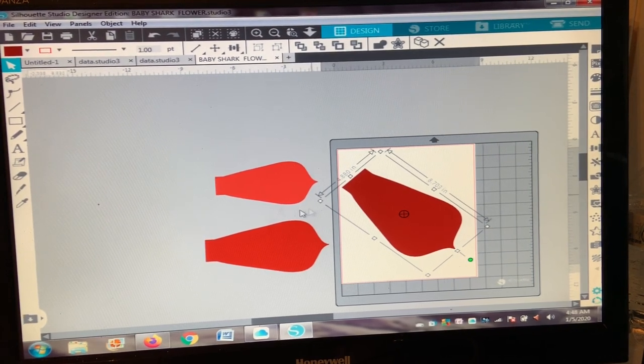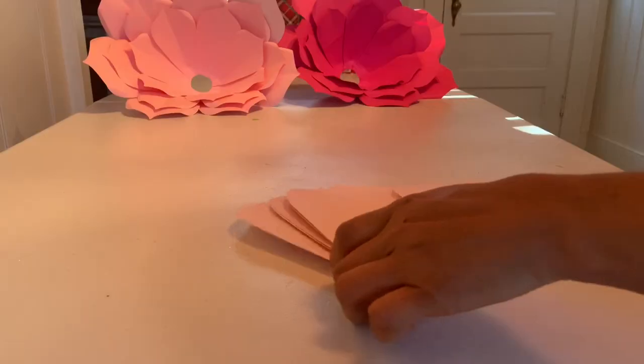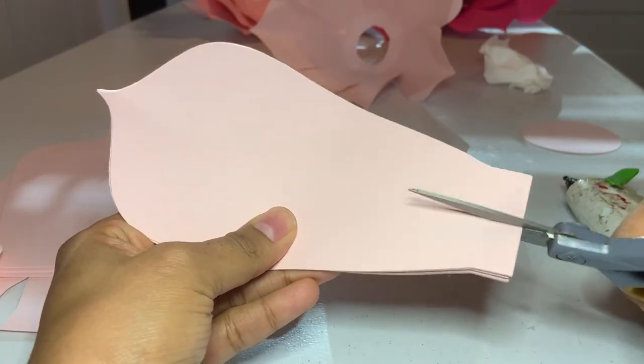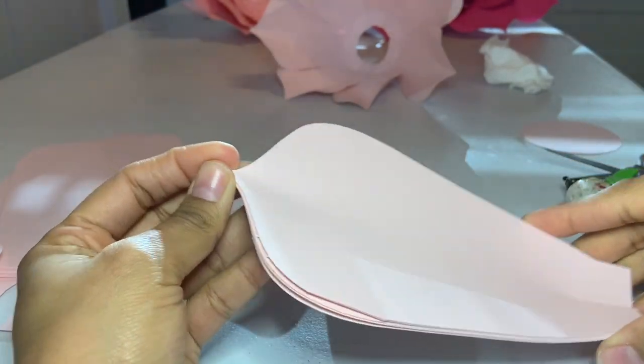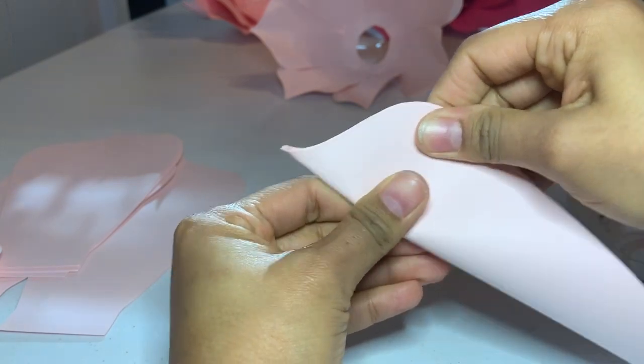I will put the size of each petal in the description down below, so check it out. I use seven petals — I put all of them together, line them up, then go ahead and cut it in the middle and fold it in half.